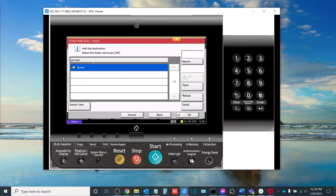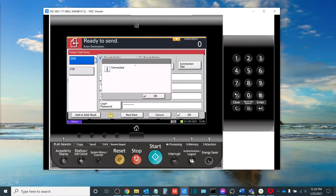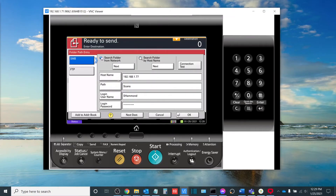Once you have logged in successfully it will display a list of all shared folders located at the root of the C drive on your computer. In this particular instance we're going to be scanning to our scans folder here, so once this is highlighted I will select OK. What you will see here is that our information is now input in the different fields. From here I can either do a connection test to confirm that my connection is OK, add it to the address book if I want to add a permanent scanning destination, or if I'm just doing a one-off scan I can select OK.